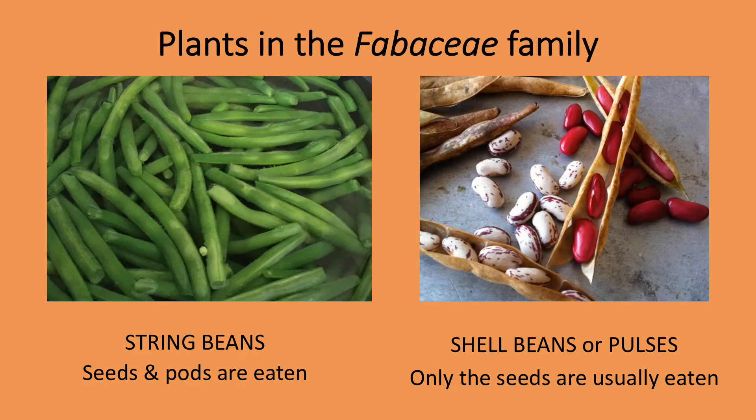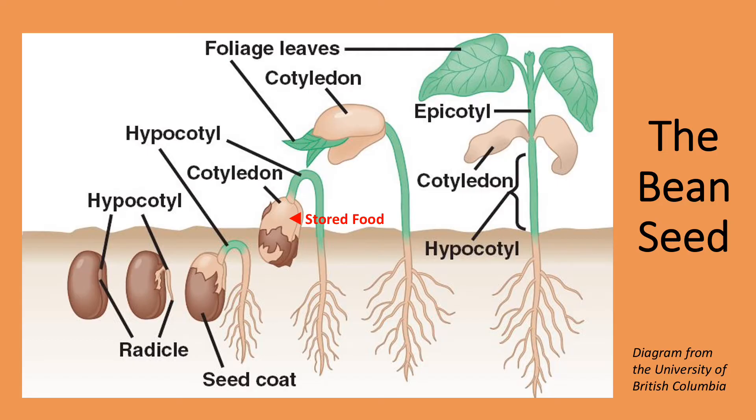Beans are edible plants in the Fabaceae or legume family. There are two basic types of beans: string beans that are eaten with the pod on, and shell beans or pulses, for which only the seeds are usually eaten. We're going to focus on shell beans in these videos. In his book On Food and Cooking, Harold McGee writes that seeds are our most durable and concentrated foods. And that's what a shell bean is — a seed, complete with the stored food needed for its initial growth. So it makes sense that shell beans are nutritious.